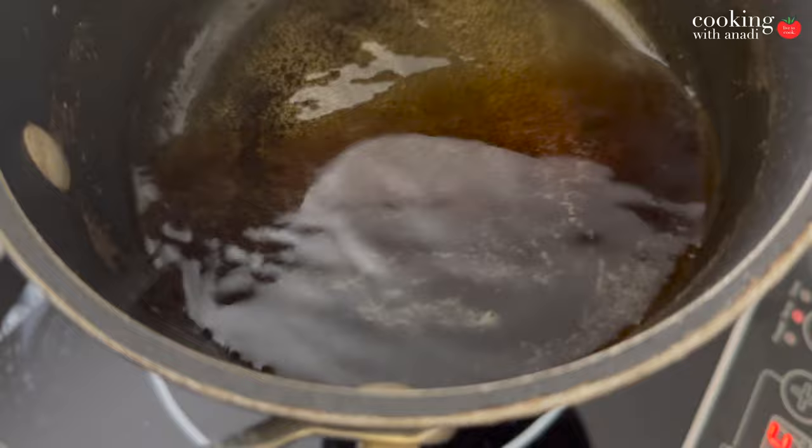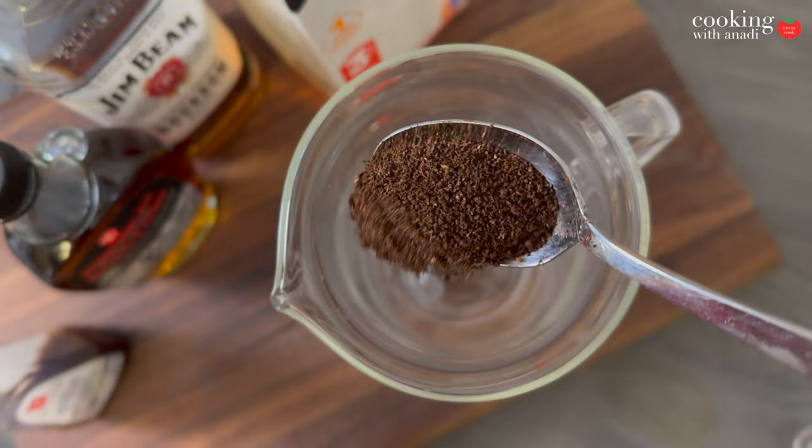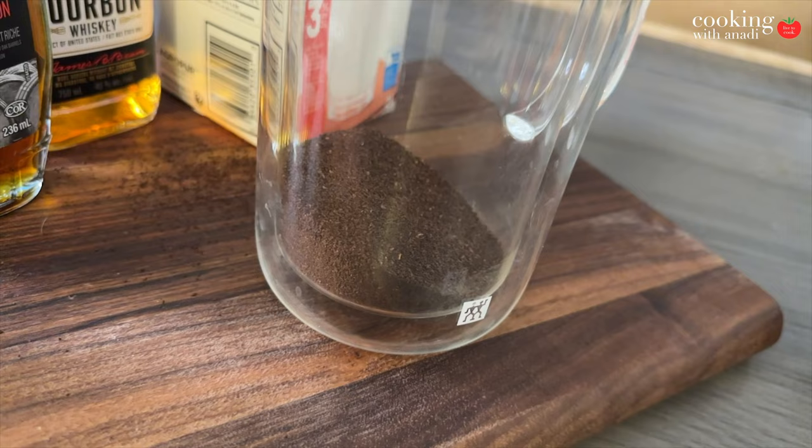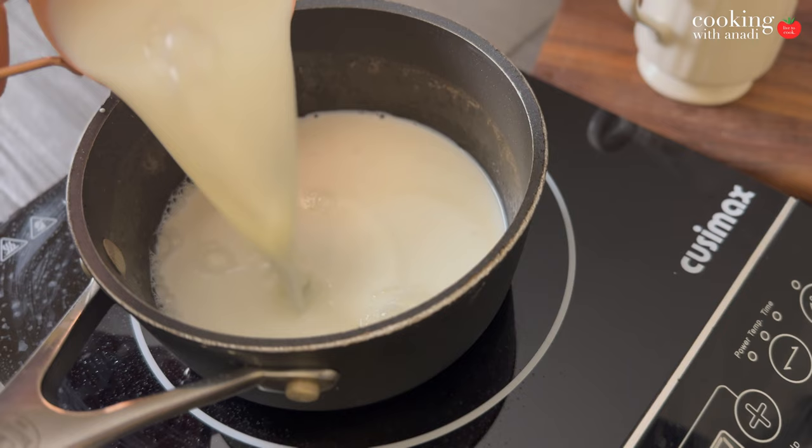If you have an espresso machine, go ahead and prepare a strong shot. For those of us who don't, here's the best hack: use a French press. The French press is perfect for getting that strong coffee because you're letting the coffee grounds really steep in hot water, so the flavor is really concentrated.